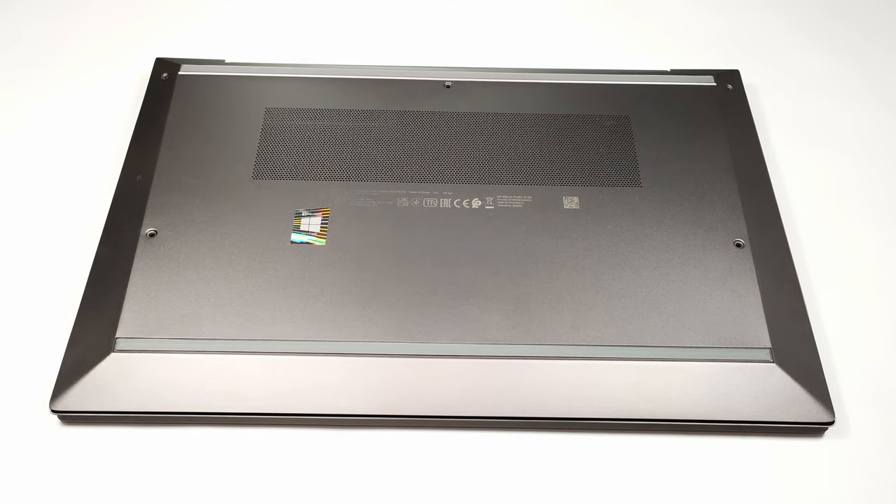Hello, this is LaptopMedia and today we will show you how to open the HP ZBook Firefly 14 G8.